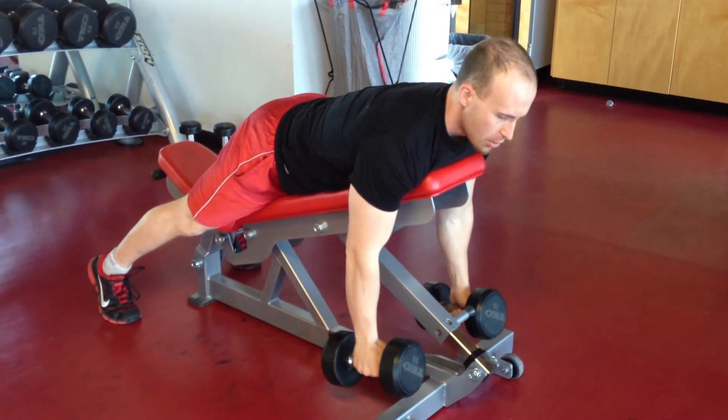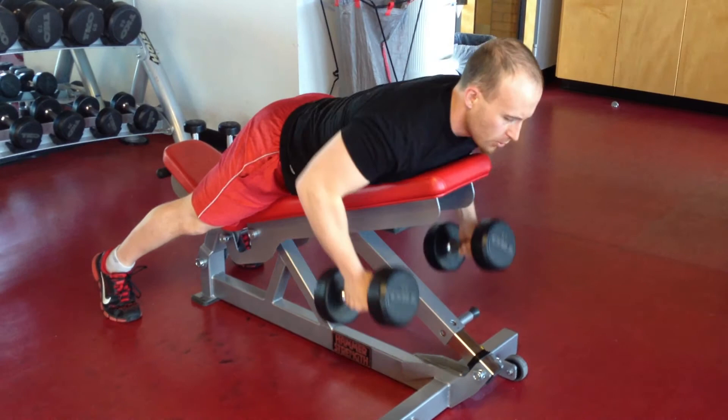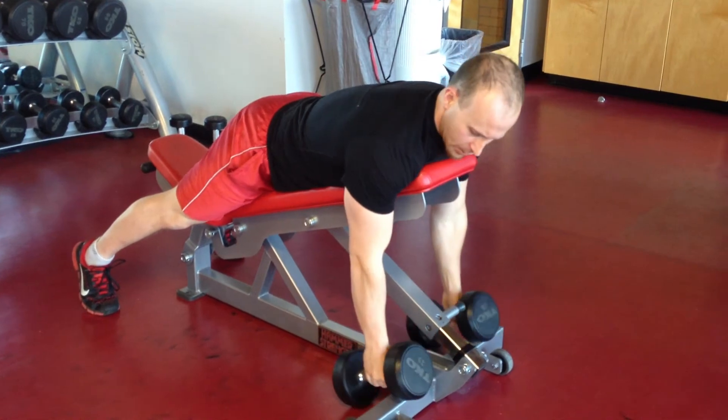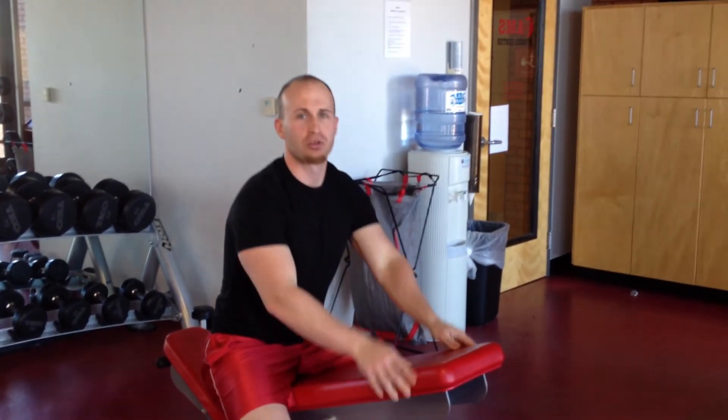You can do this slow, as I'm doing right now, to build up strength and endurance, or to build up some explosive power at the back, you can pull them up quickly like that. Either way, you're really going to help focus on bringing those shoulders back to where they should be in alignment with the head and chest.